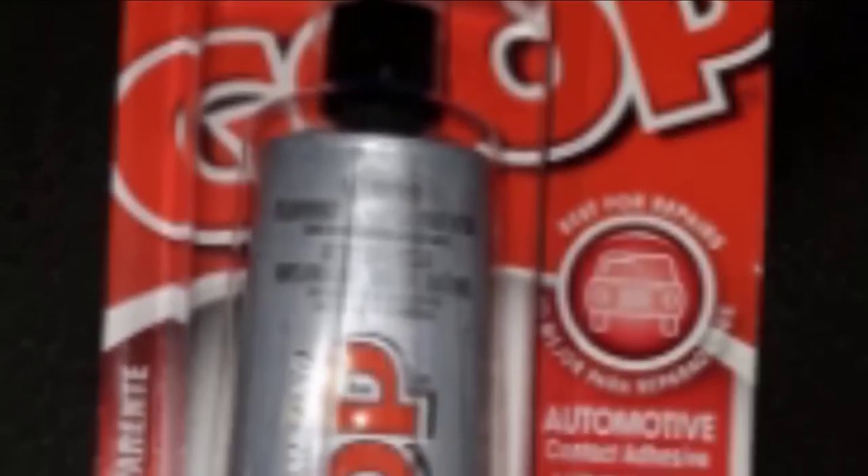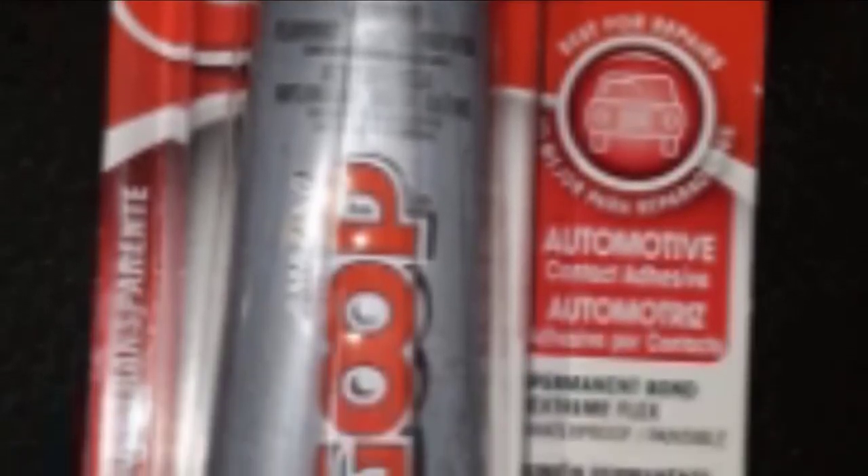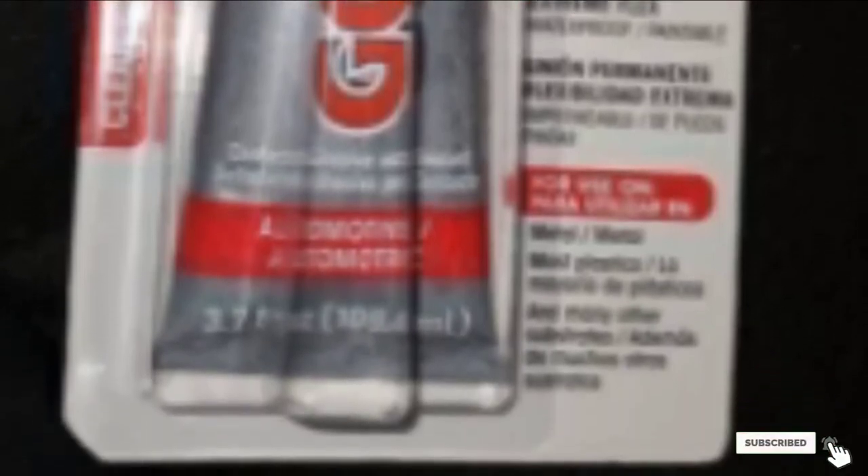Since it comes in a bottle, the cap can be difficult to remove if any leftover glue sticks to it. The opening is large and reduces the precision and control you have when applying the adhesive. It also seems a little pricey for such a compact bottle.